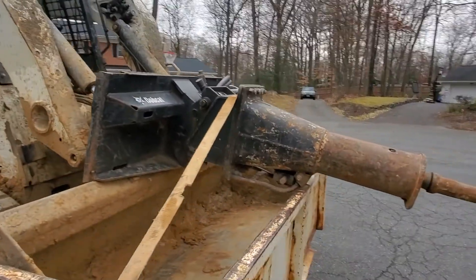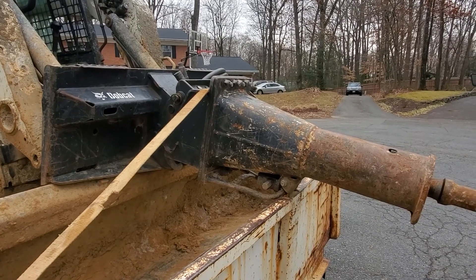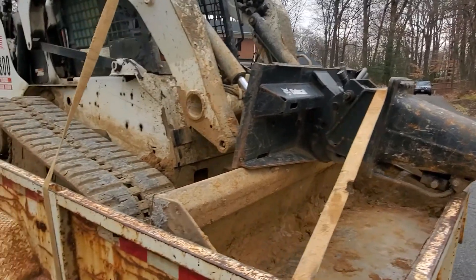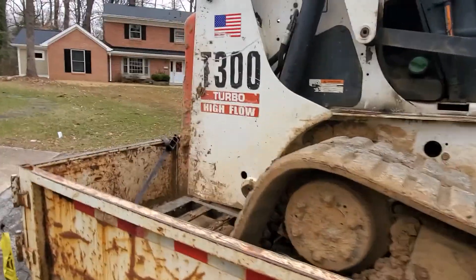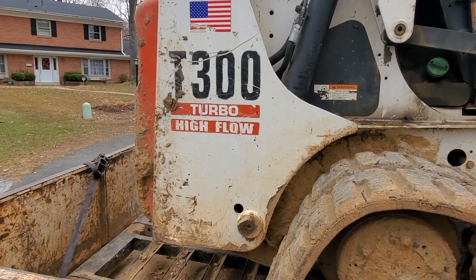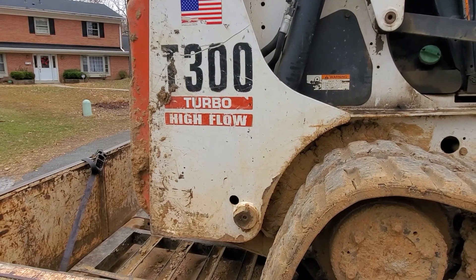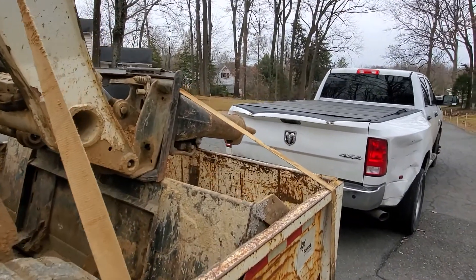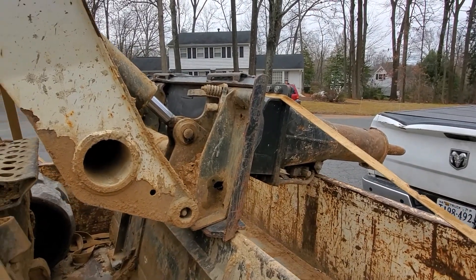So again, we've got the concrete breaker attachment that runs off the hydraulic system on the skid loader. We've got the turbo high flow, and the turbo high flow has a bigger hydraulic pump that allows for better performance with these hammers.